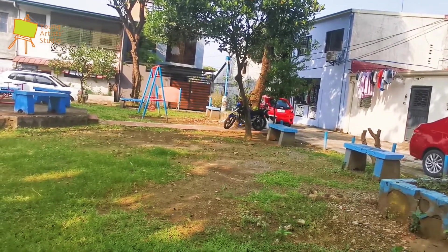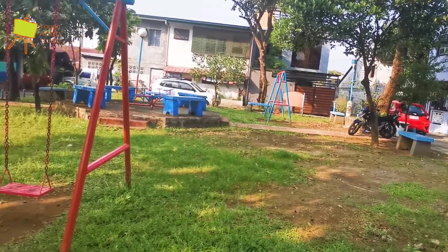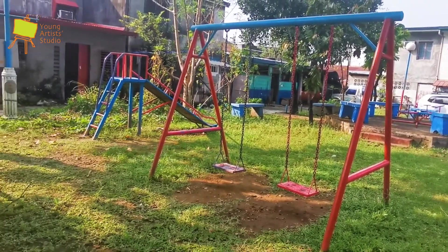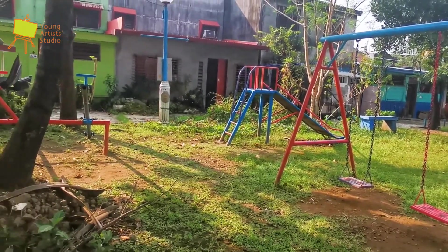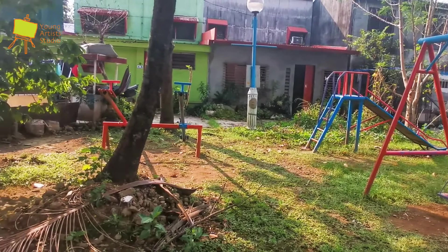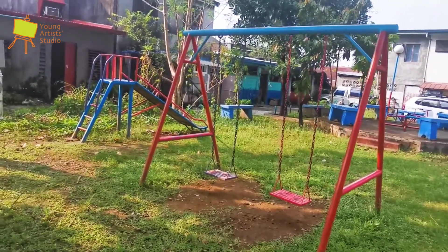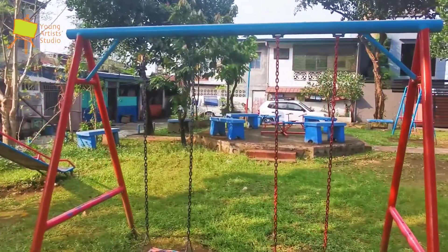Luckily I have a park or playground outside of my house to use as the subject of my painting. There's an old playground I used to play at when I was a kid, so there's a lot of interesting history around my neighbors and playmates. I see that this swing looks interesting, so I'm going to pick this as the focal point of my painting.